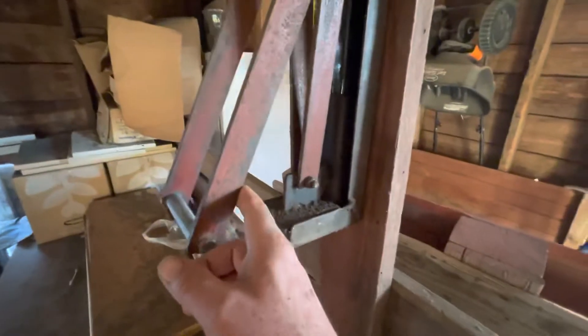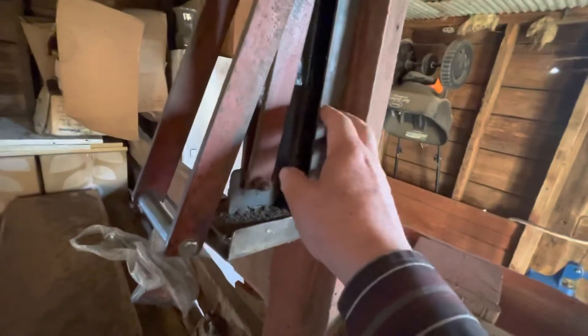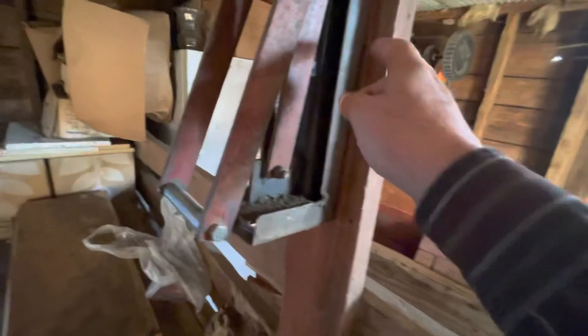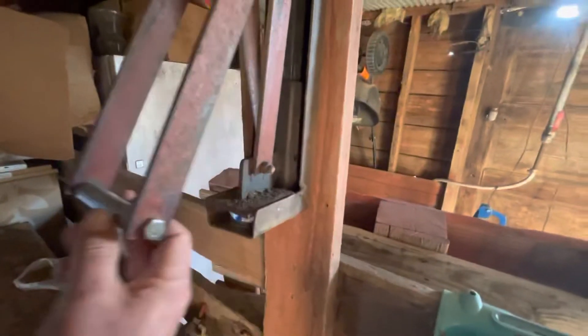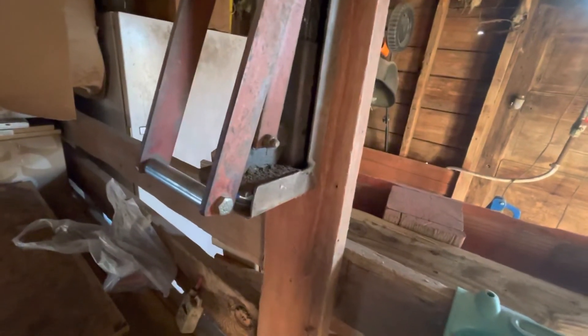If you guys want, I can get you more dimensions or measurements on this — just throw it in the comments and I'll get back to you. This probably cost him nothing to build. Ranchers saved everything, so this was probably in the iron pile. Like I say, go to those you-pull-it yards — if they have a scrap steel side they'll sell you this stuff as it comes in. You might even want to make it a little heavier so it doesn't stop on you or pull hard. Thanks for watching.